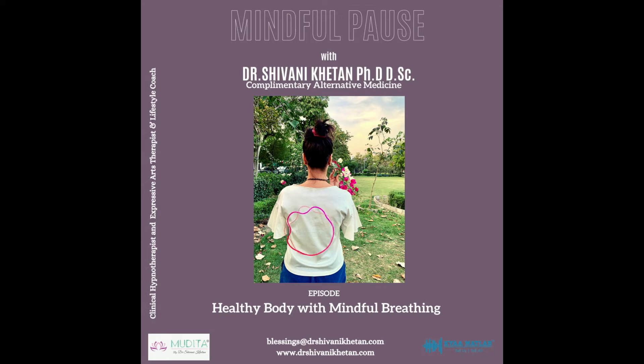Moving up towards your upper abdomen, about one inch above your navel, breathe in vibrant glowing yellow and send it to your solar plexus chakra. This chakra is about self-esteem, confidence and self-worth. So spend some time here if these are areas that you would like to improve in your life. Imagine the sunshine yellow energizing your solar plexus.